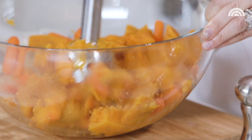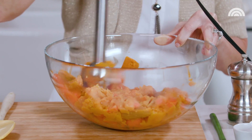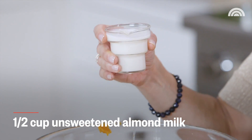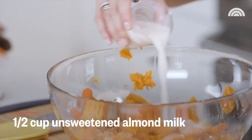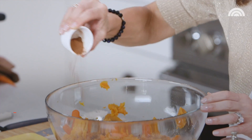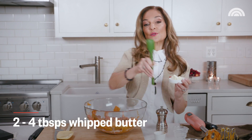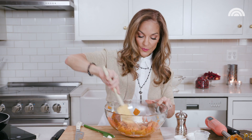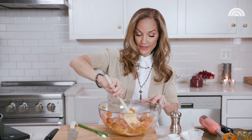I'm using an immersion blender, but really you can mash it by hand, or you can transfer it right into a blender or food processor and puree it that way as well. Now halfway through I like to add in my mix-ins: half a cup of unsweetened vanilla almond milk, one teaspoon of ground cinnamon, two to four tablespoons of whipped butter. I'm gonna mix this around just by hand and then finish it off with the immersion blender again. It's already smelling amazing.